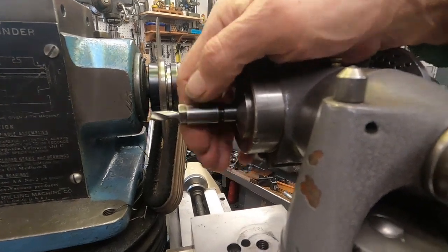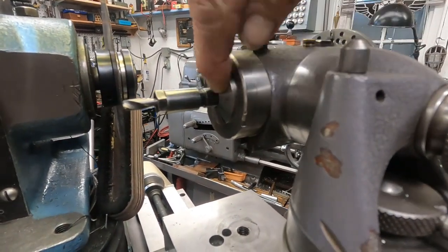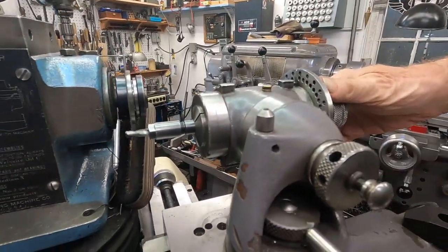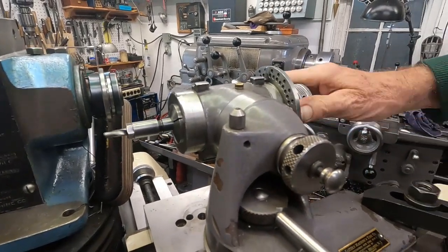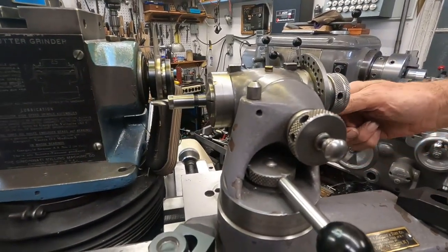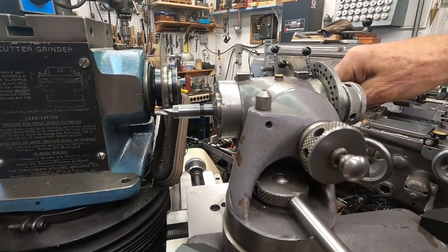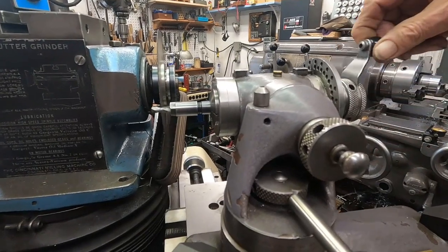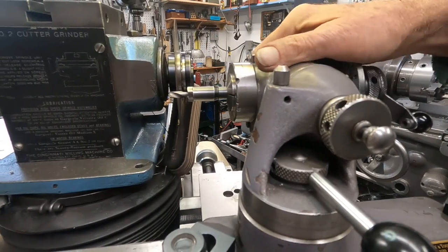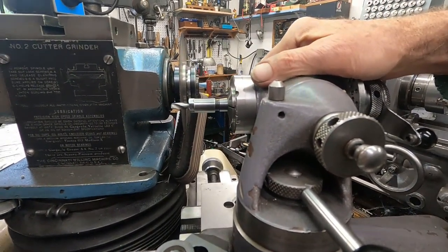Using this collet chuck stuck in the 5C collet — this is a 5C collet fixture called an all-tool Rotodex — I'm going to cut that off and rotate it, because it cuts better doing that than locking it and going straight across, like you'd have to do with some things.